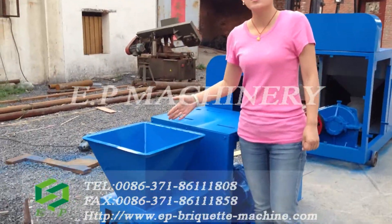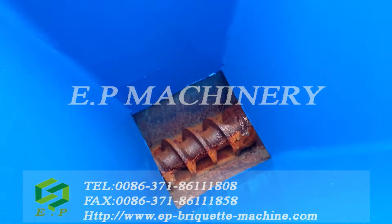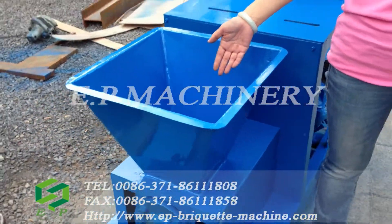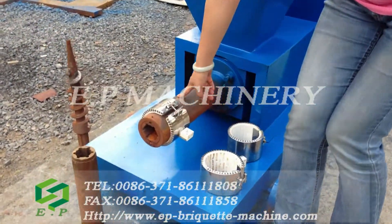Let us see the input. Here is the input of the machine. And inside this is the screw. The screw is the main part of the molding part.